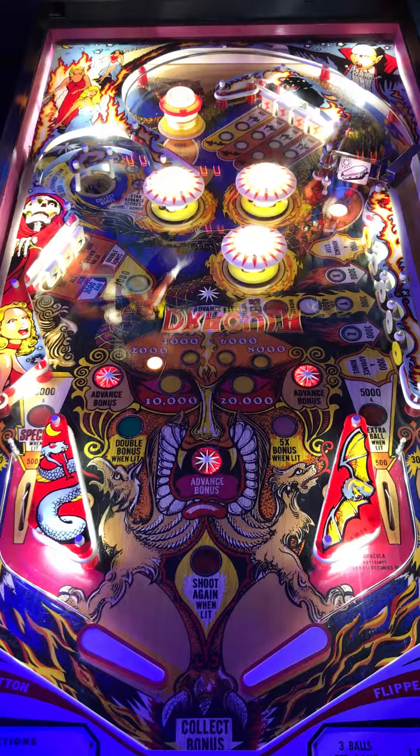Hi, this is Nate from your Neighborhood Arcade and Pinball Talk Hour. We're here reviewing Dracula by Stern today at Black Circle Brewery in Indianapolis, Indiana. Please look for a review underneath the description of our YouTube videos, as well as like and follow us on our social media — Arcade and Pinball Talk on Facebook, Instagram, and Twitter — and click that red subscribe button. Join our family.